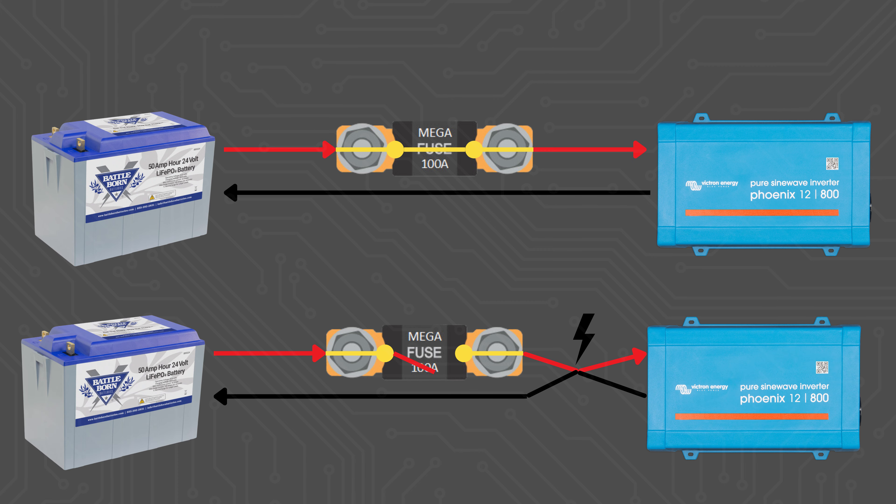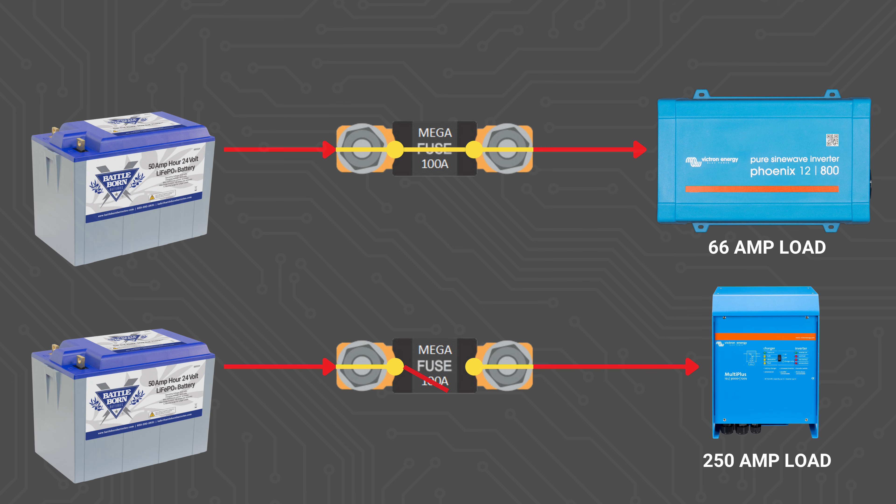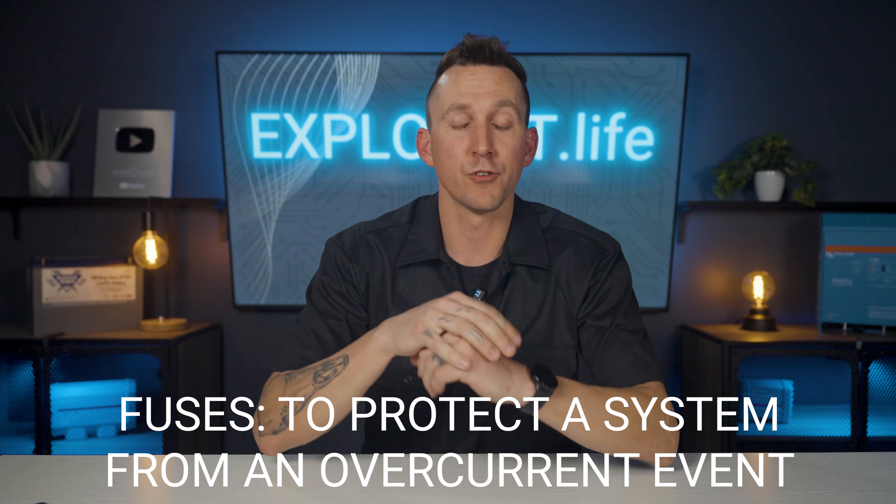What is a fuse? A fuse is an overcurrent protection device that protects wires during excessive current flow. Overcurrent events can occur in various scenarios, such as a direct short — which is when a positive and negative wire touch each other, causing a lot of power to flow. Without a fuse, this could lead to a fire. With a fuse, its internal filament will melt, stopping the flow of power and preventing damage. A poorly designed system can also cause overcurrent issues; when a load demands more power than a wire can safely handle, it causes the wire to overheat. A well-designed system will have fuses that melt before the wires reach a dangerous temperature, stopping the flow of power and avoiding rapid combustion. There are many types of fuses, each with different specifications, but their fundamental purpose remains the same — to protect the electrical system from overcurrent events.